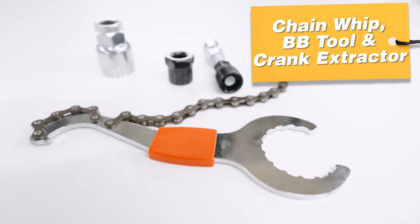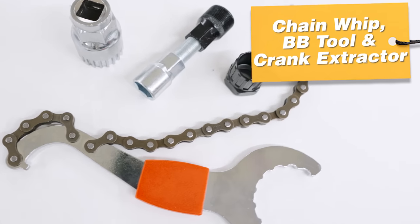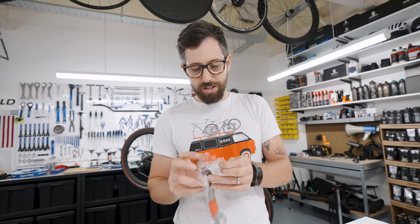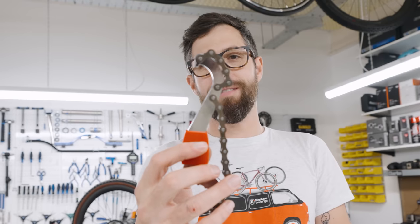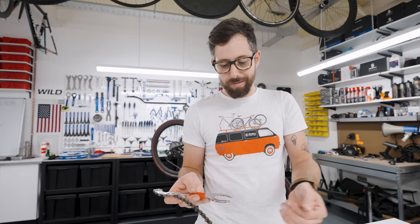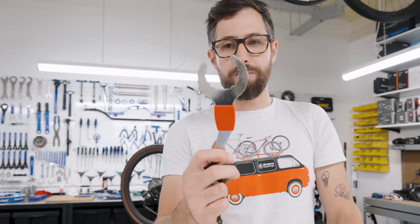Chain whip, cassette removal tool, and a square taper crank removal tool. That's just dangerous — if you mess this up, you rip the threads out of your crank and it stays in your bike forever unless you hacksaw it off. That's not even flat at the top. Also included: a bottom bracket tool and a fixed gear lock ring removal tool. It doesn't feel solid, but bizarrely with all of these, as long as it's machined well it should do the trick. You can still damage BB cups with that.